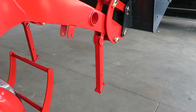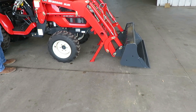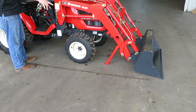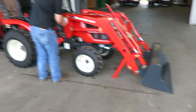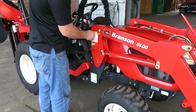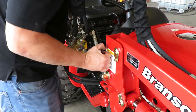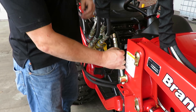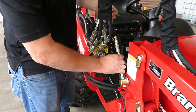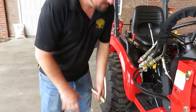So now what you do is bring the loader down to where that's touching the ground, and so is the bucket — both parts are there touching the ground. Now you play with it a little bit until you feel this loosen up. If you see me wiggle the handle a little bit, so that's loose.